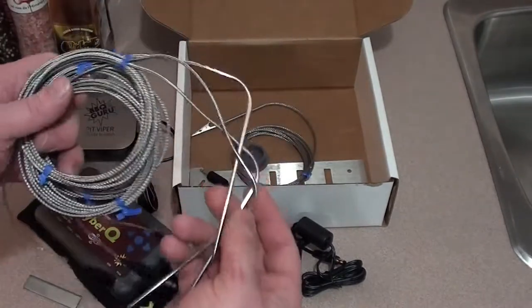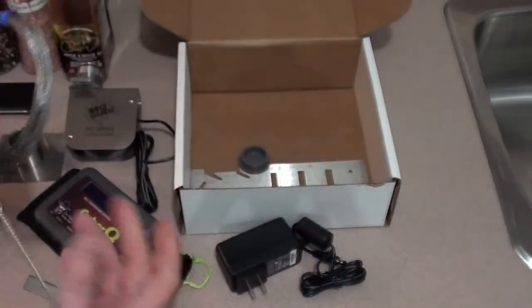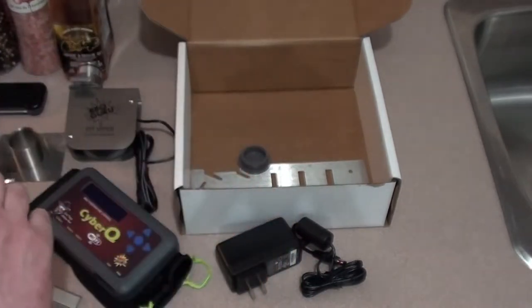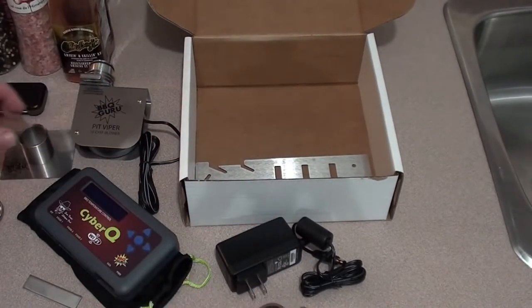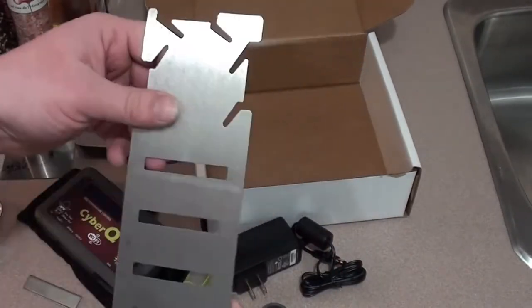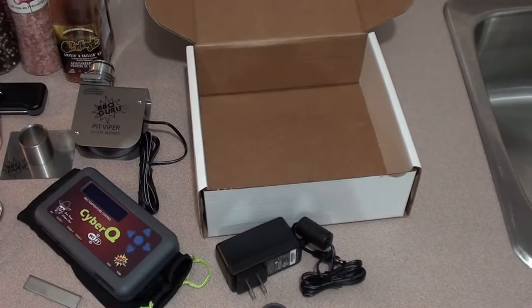These are our three meat probes. And this is going to be your grill temperature probe. A kill plug goes in here. And a mounting bracket — you can bend this in a lot of different ways however you want to set it up. So let's plug her in and see how she works.